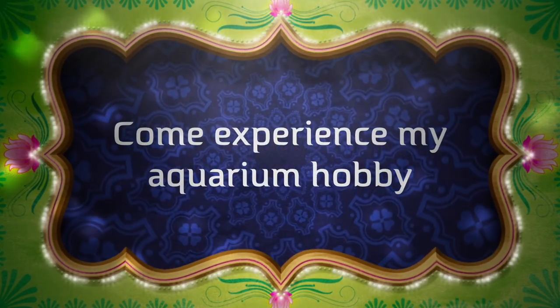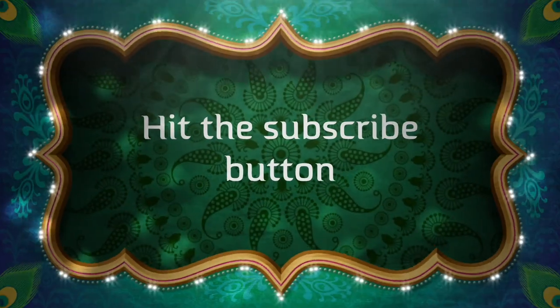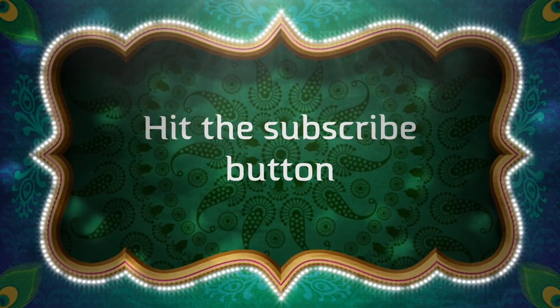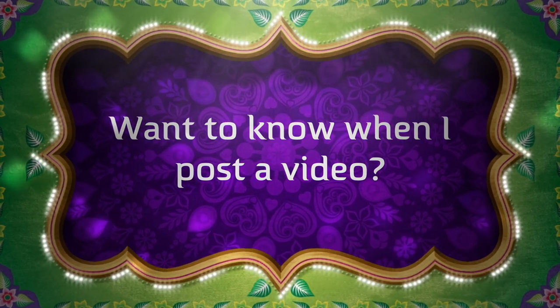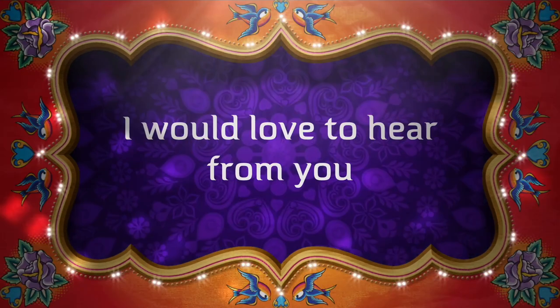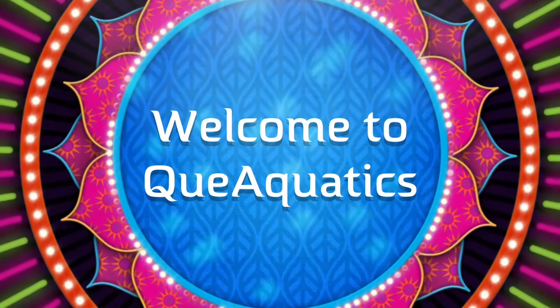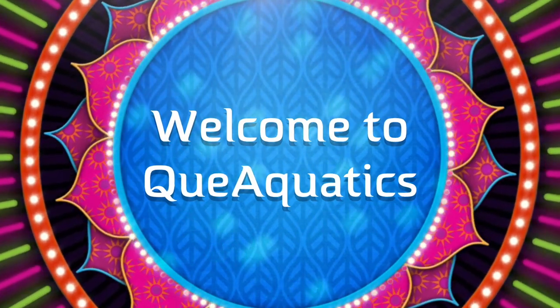Hey everybody, Suzy Q here at Q Aquatics, and today I'll be putting a net over my pond. I'm not really getting it ready for winter yet, but I need to get ready for fall.